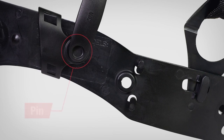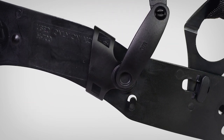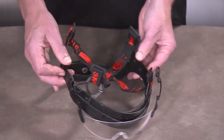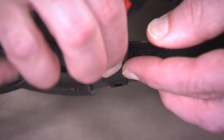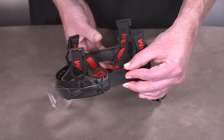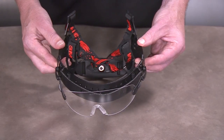Here's a close-up of the pin and the hole. Repeat the same process on the other side. The eyewear can also be attached without removing the suspension from the hardhat.